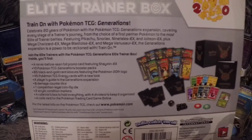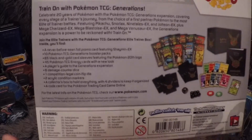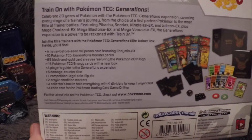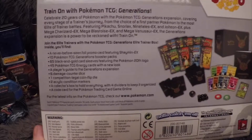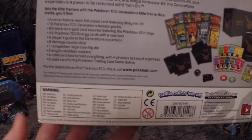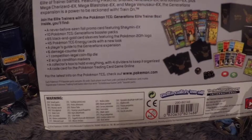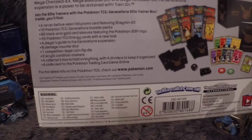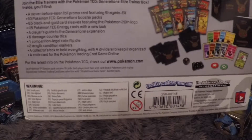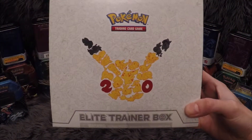The back includes a little description: celebrate 20 years of Pokemon with Pokemon TCG Generations. Inside this box you get a never-before-seen foil promo card featuring Shaman EX, 10 Pokemon Generations packs, 65 black and gold sleeves, 45 Pokemon TCG energy cards with a new look, a Player's Guide to the Generations expansion, 6 damage counter dice, 1 competition legal coin flip die, 2 acrylic condition markers, a collector's box with 4 dividers, and a code card for Pokemon TCG Online. Without further ado, let me give you a look at the front of this box and then we'll get cracking.